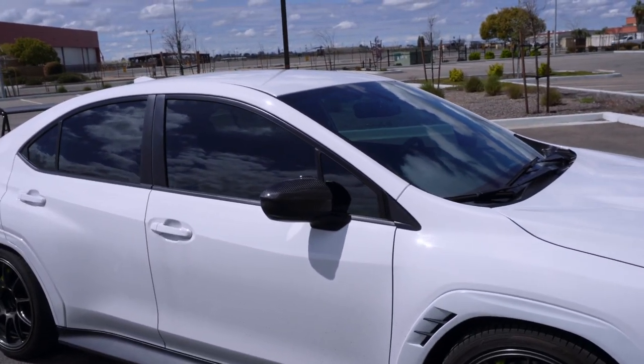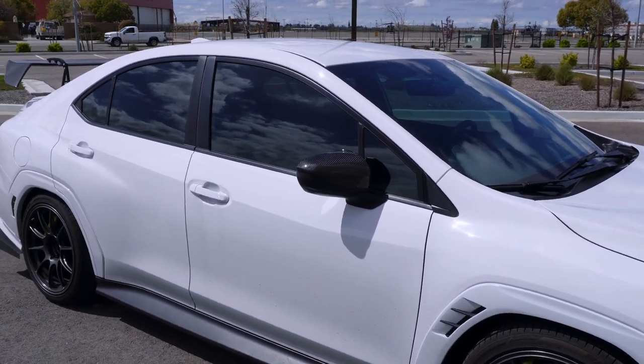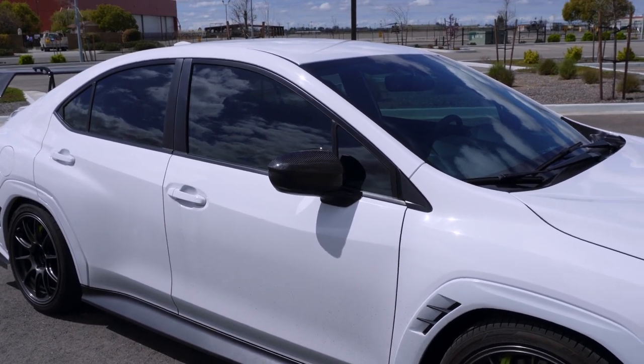The windows are tinted — I'm not even going to say what they are because I don't remember. The front is tinted just very slightly, and the sides I believe were 50%.